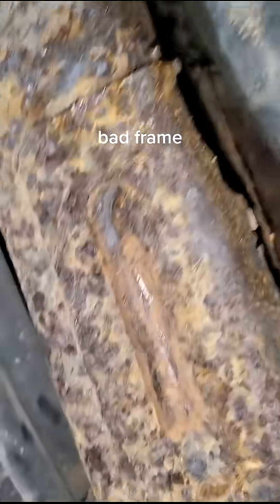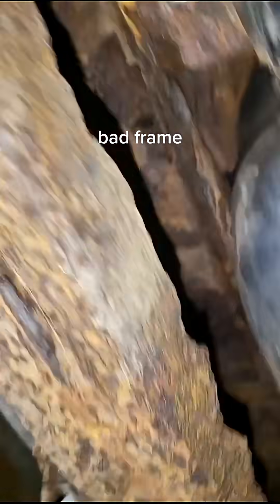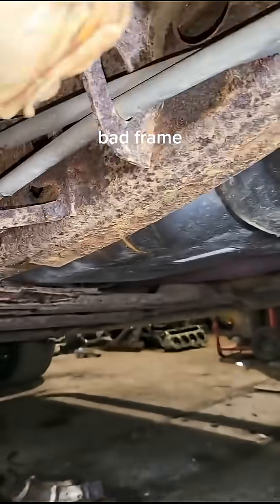That's not that bad, but I'm just going to weld a plate over this right here to fix that spot. The real bad spot's right here, so I'm going to have to drop the tank down real quick and cut this piece out, wall the new piece in there, and see if there's any other spots that need it too. It looks like just that one spot right there, because the truck won't pass inspection like it.